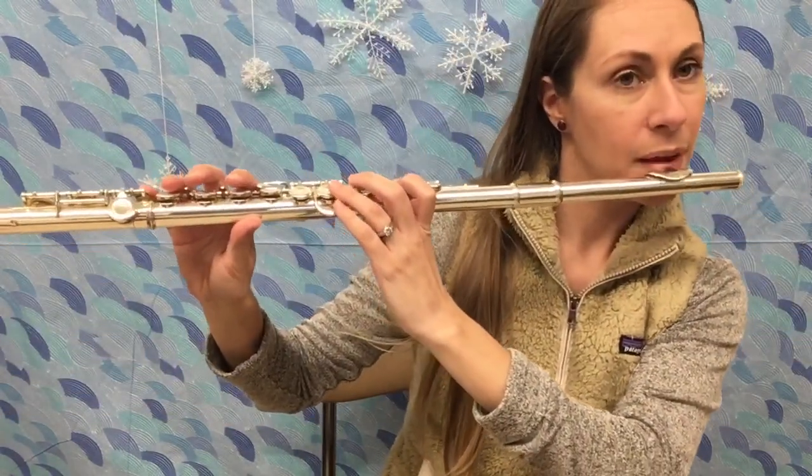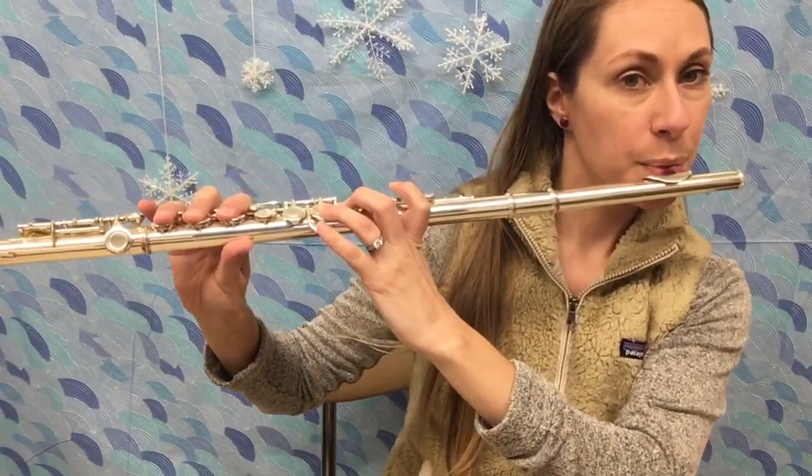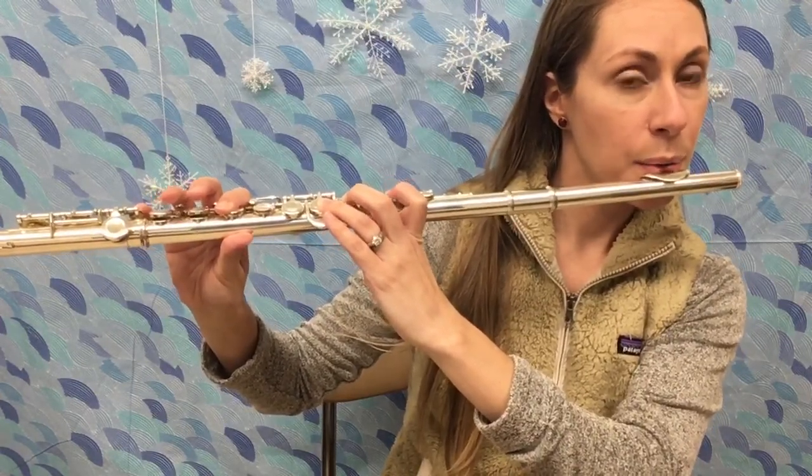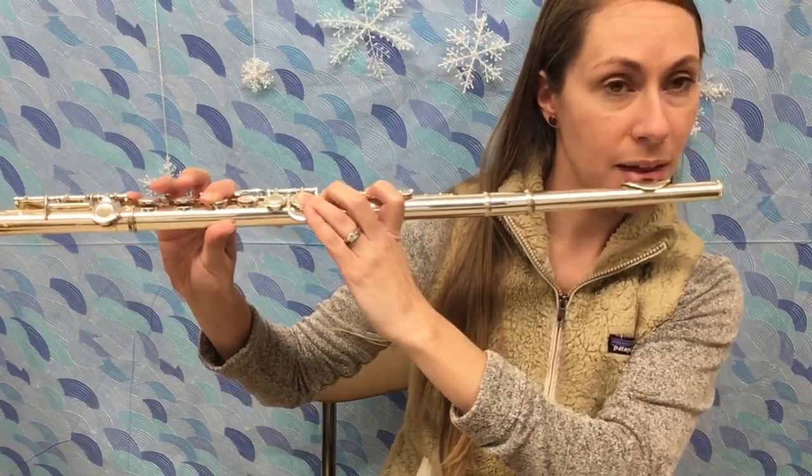D, E flat, F, and last week you learned high G.